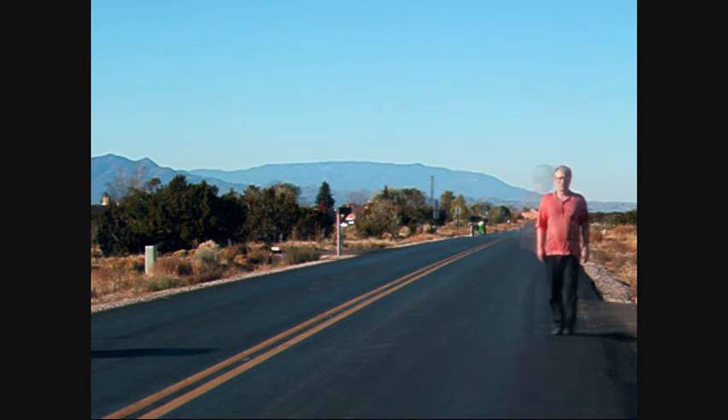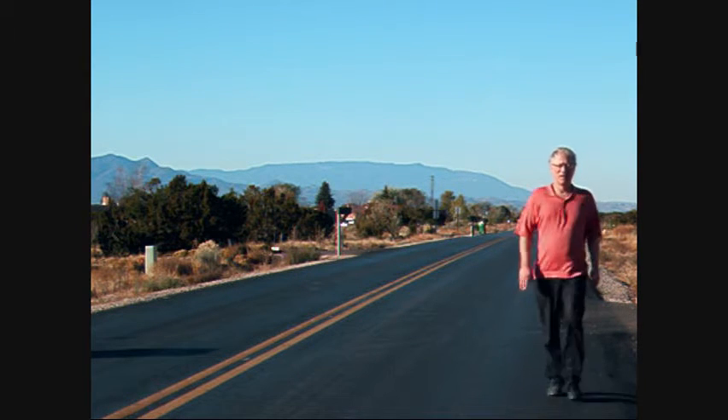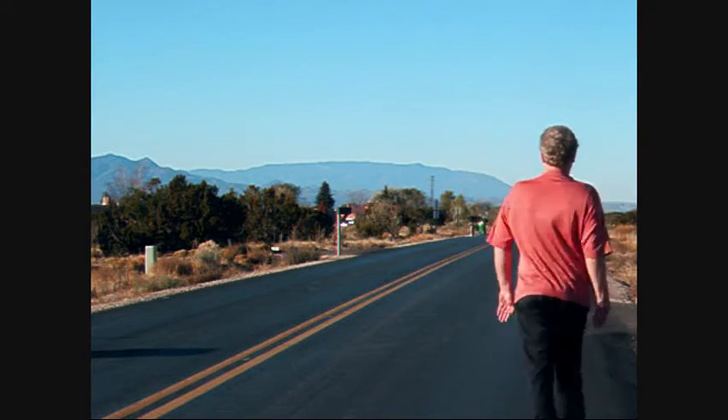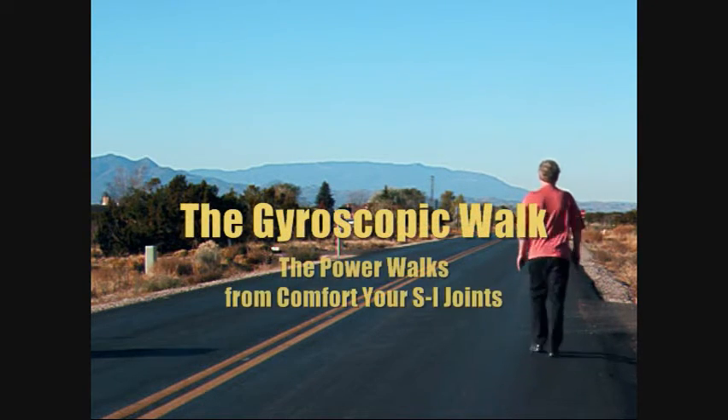A point of twist occurs at mid-trunk. You can adjust the height of that pivot point by feel, causing it to come higher in the trunk or lower. Experiment. The Gyroscopic Walk.